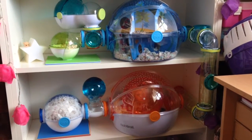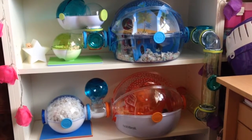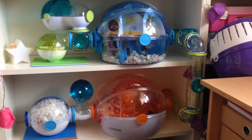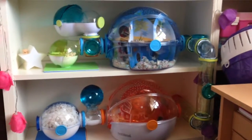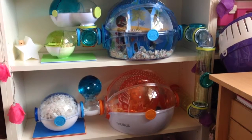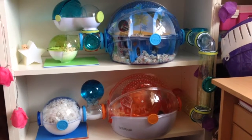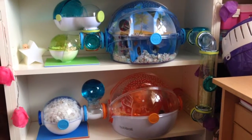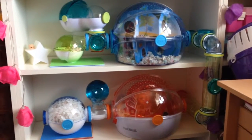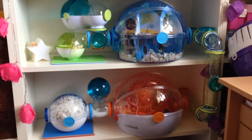Cons — the main con would probably be the size. I'm going to add on another oval system, the one with the external wheel and the other water bottle, because these are Syrian hamsters and they do need a good bit of space to run about in. Although they love running up and down the tubes, they don't really have enough with just these two homes, so I'm going to get another expansion for them. Really, space is the main con — I can't think of many more because I just love these systems so much.